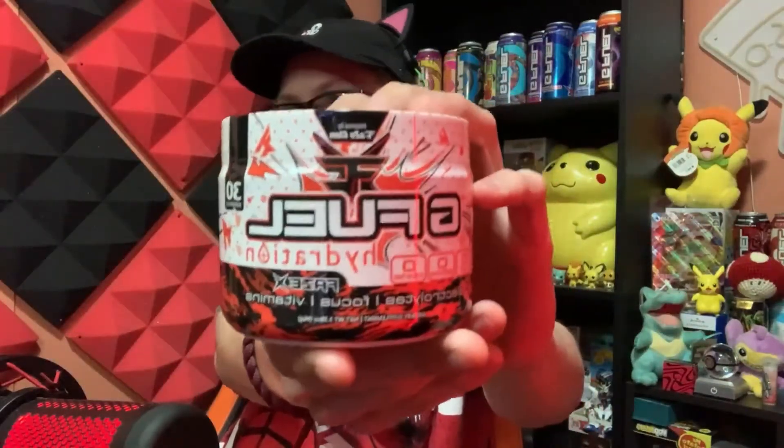We got the G Fuel Phase X Hydration Formula. Sorry if it's backwards — it's just how it is. But it's supposed to be like a frosted citrus cherry. Hopefully it's really, really good.